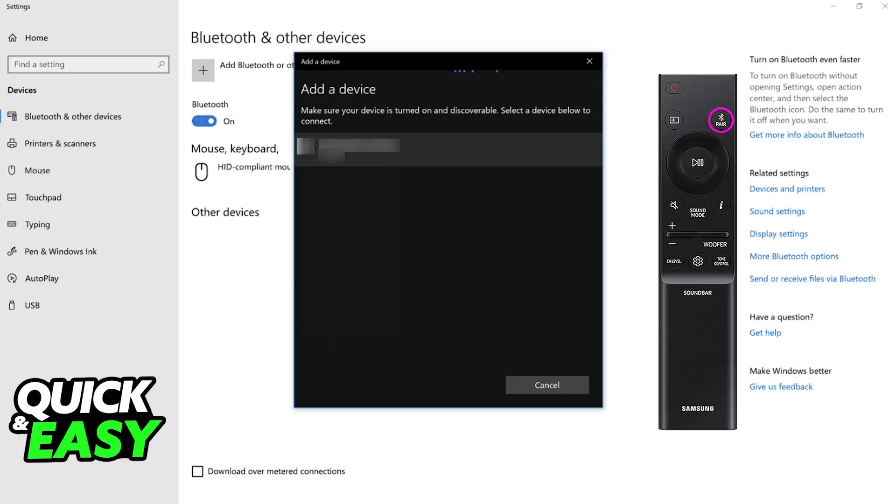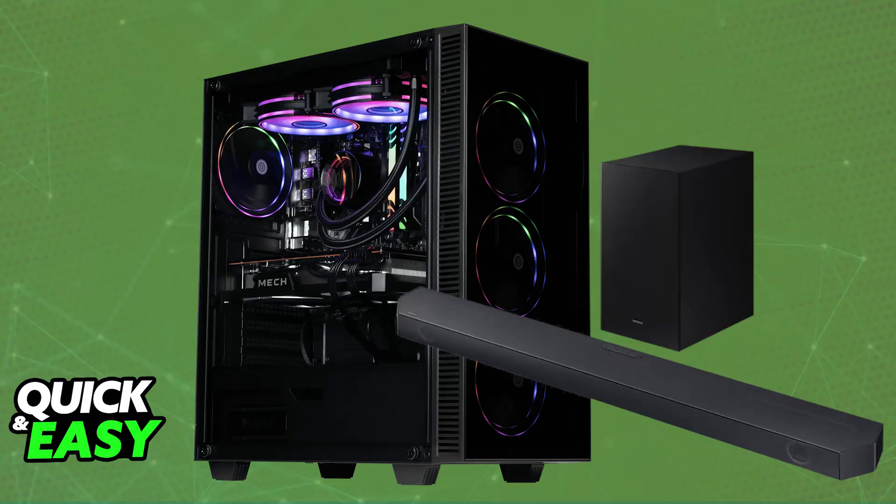If prompted, enter any necessary PIN codes — usually the default ones will be 0000 or 1234. Maybe there might be a custom code displayed on the screen, on your soundbar, or some sort of application, and you just have to make sure that you entered the proper PIN code.